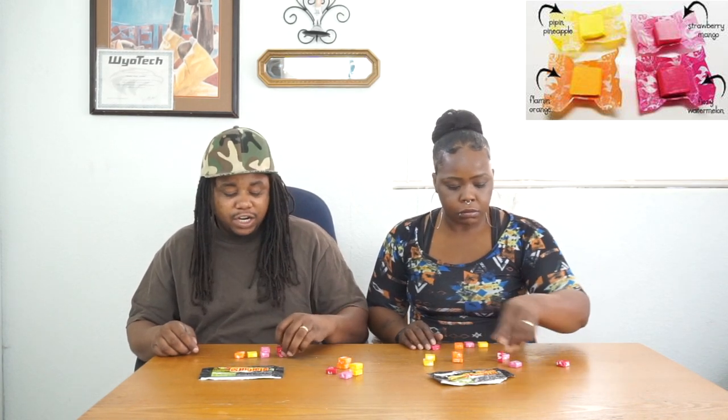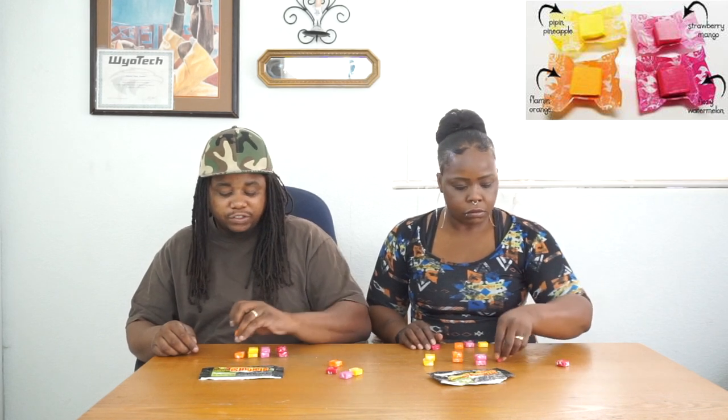I'm gonna try two of each because I really want to see how hot it is — I don't think one would do it justice. So what are the names? We'll try the Fury Watermelon first, that's my favorite from the Skittles. Which one is that? It's like a flamingo color. All right, let's get right into this — two going in the chopper. This is so good!